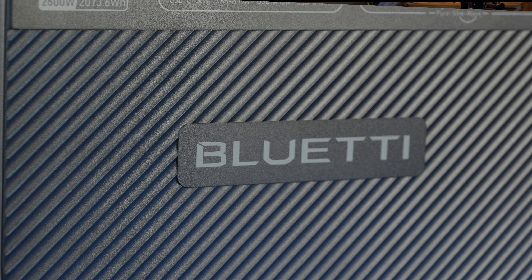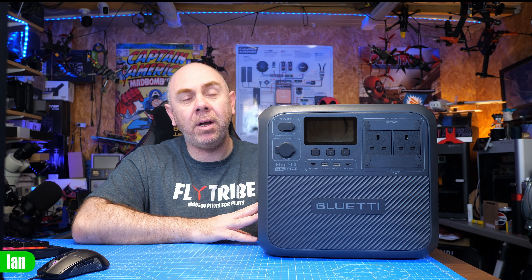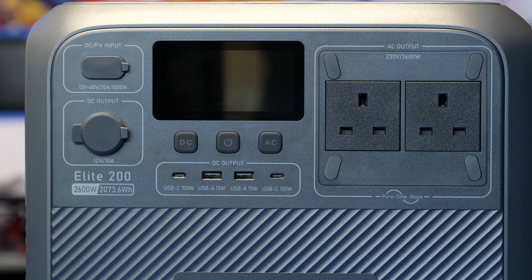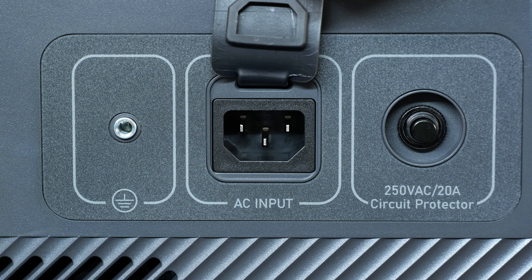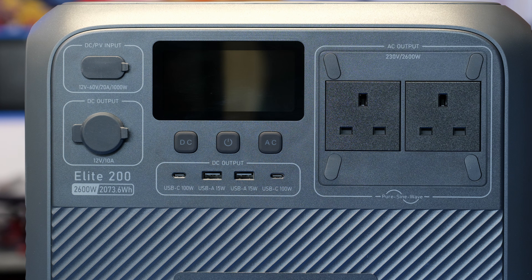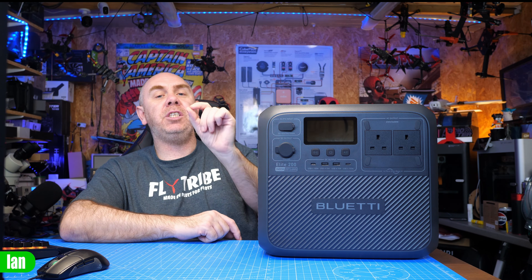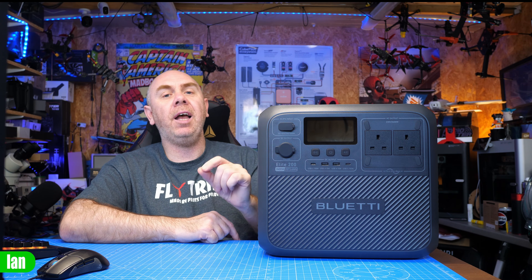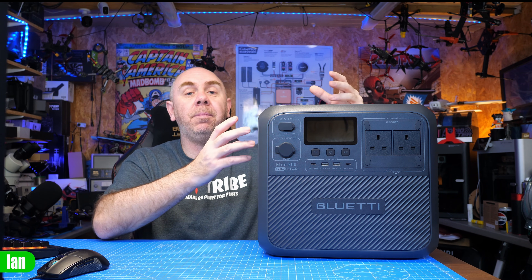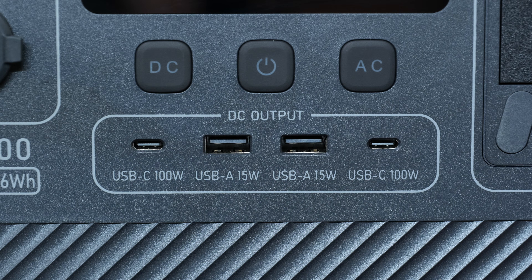To walk you over the main spec: it is rated at 2,073.6 watt-hours. It features LiFePO4 batteries rated at 54 amp-hours, which should give you up to 80% capacity after 6,000 cycles. On the side, we have the main AC input for charging, allowing up to 2,300 watts of power input, and there's also an earth tag. On the front, we have all of our outputs. On the AC side, this unit can supply up to 2,600 watts, and there is a power lifting mode that pushes that as high as 3,900 watts with resistive devices such as kettles or heaters.